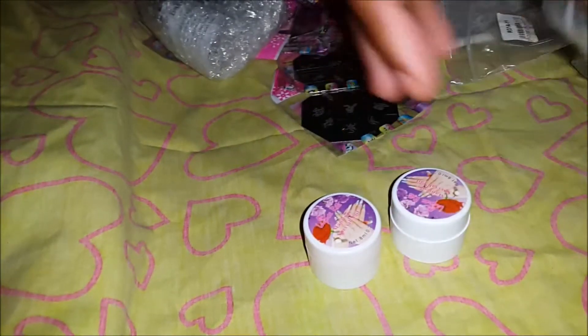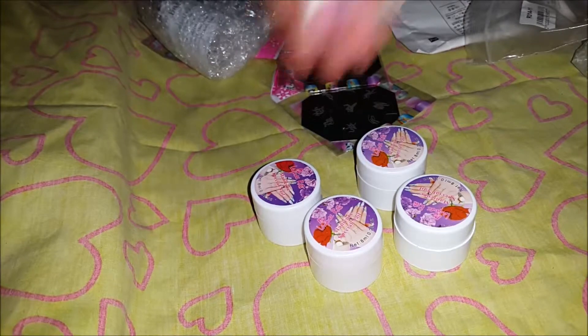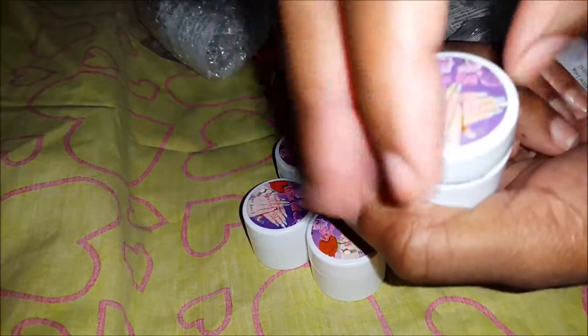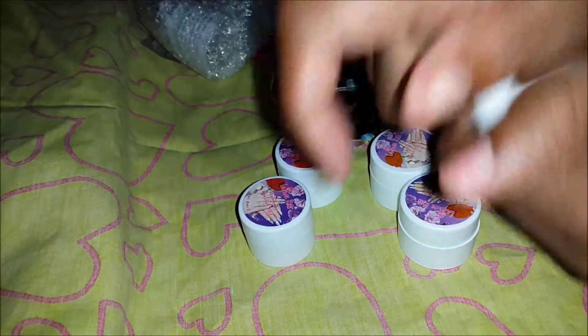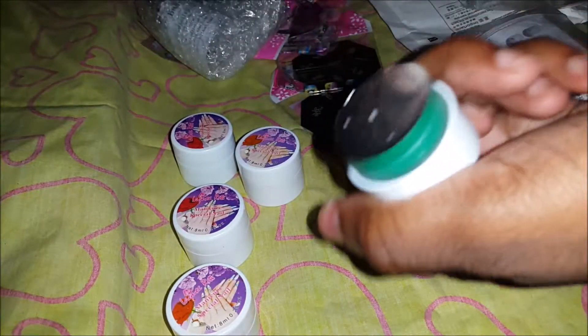I got six of these, I think for two dollars for six, or three dollars. This is a nice purple one, orange one, pink one, and blue — sky blue or baby blue — blue, yellow, and green.